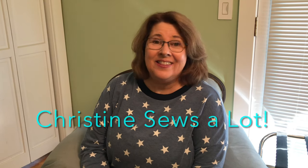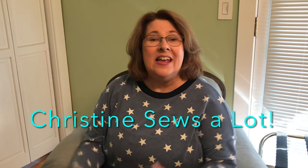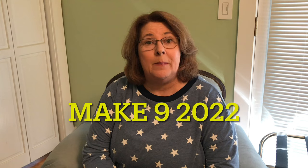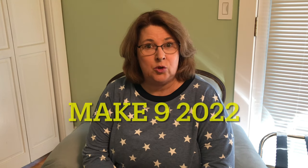Hello, I'm Christine and this is Christine Says A Lot. This is where I talk about making a handmade wardrobe for me and for my family. Today I'm going to be talking about my plans for 2023 and doing a wrap-up of my Make 9 Challenge for 2022.